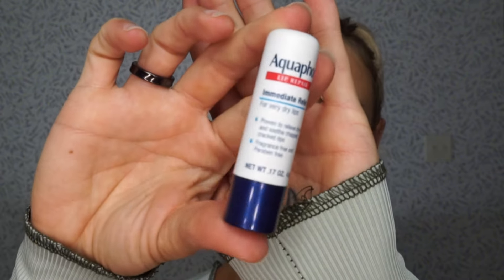We're gonna substitute this for our under eye cream today. I have nothing on my skin right now, so I'm gonna do the under eye with my aquaphor stick. This is the Aquaphor Lip Repair Immediate Relief and it's the one that kind of looks like a chapstick — not the squeeze tube that's a gel formula. I actually just made sure I took everything off using my Kiehl's Ultra Facial Toner. I'm gonna go straight in with this aquaphor stick.